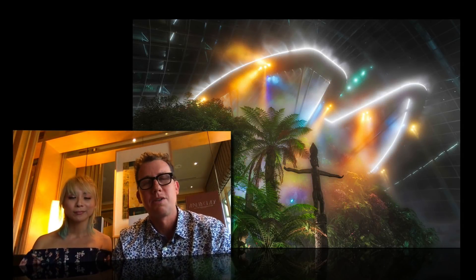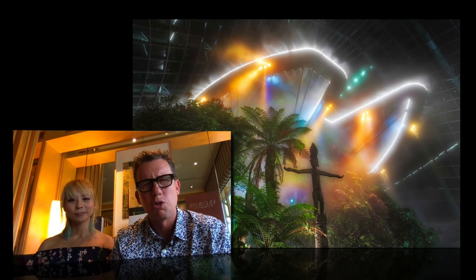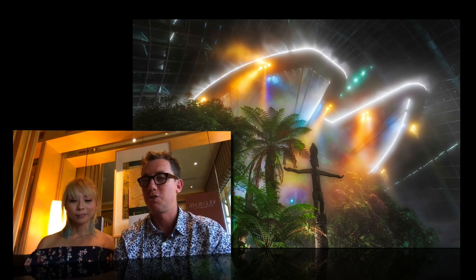Hello and welcome to another Aurora tip video. This is going to be a short one, probably under five minutes, and I thought I might show how I created this image. I'm here in Singapore with my new friend, Dots.